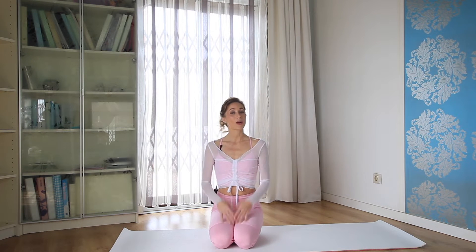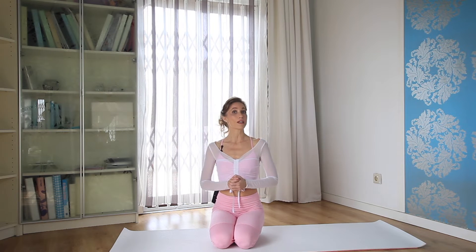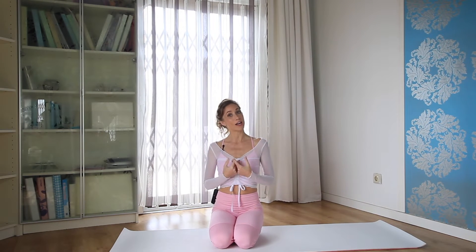Hi everybody, Tina here. Welcome to my new series, the Spring Sculpting Series. As the name suggests, it's all about sculpting the muscles and getting them long and strong, because that's what belly lattice is all about.